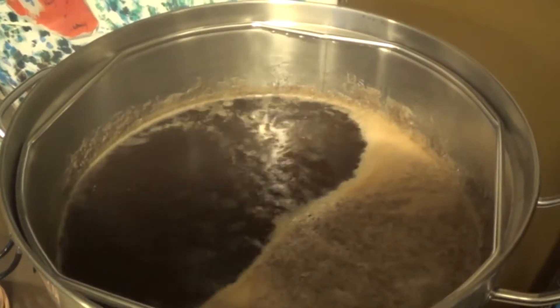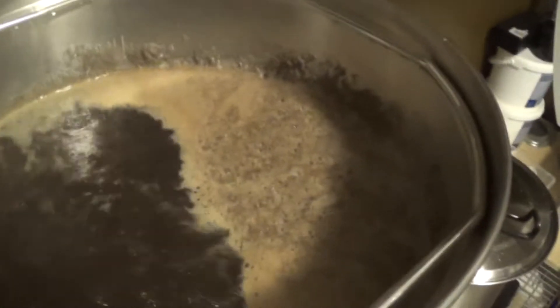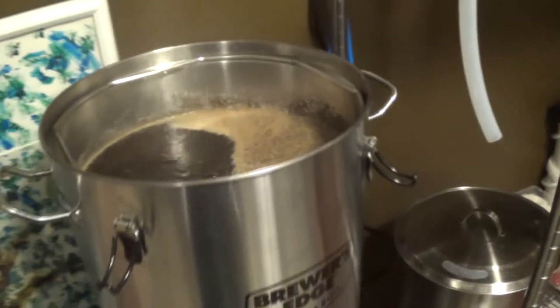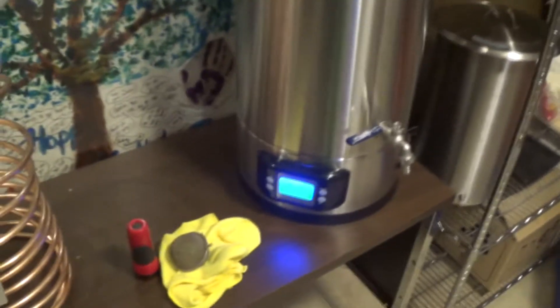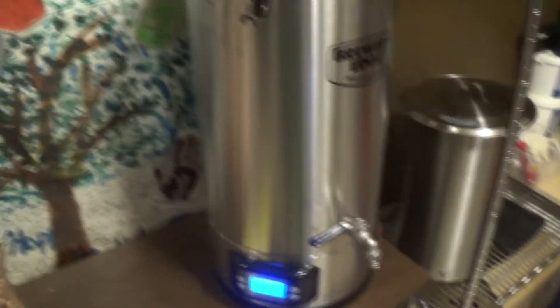We're just getting to boil temperature — didn't take too long, just starting to boil. As soon as it starts boiling I'll add the hops in, we'll give it its one hour, timer's already set and waiting. I think it took about 30 minutes to get up to boil temperature, so it's doing really well.